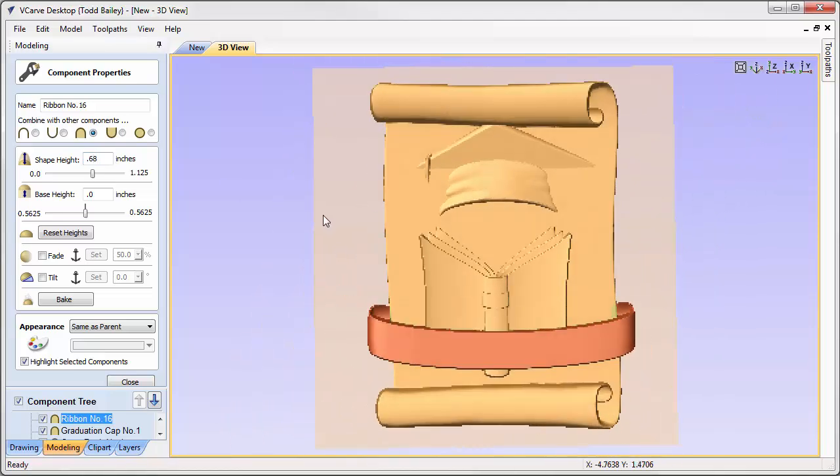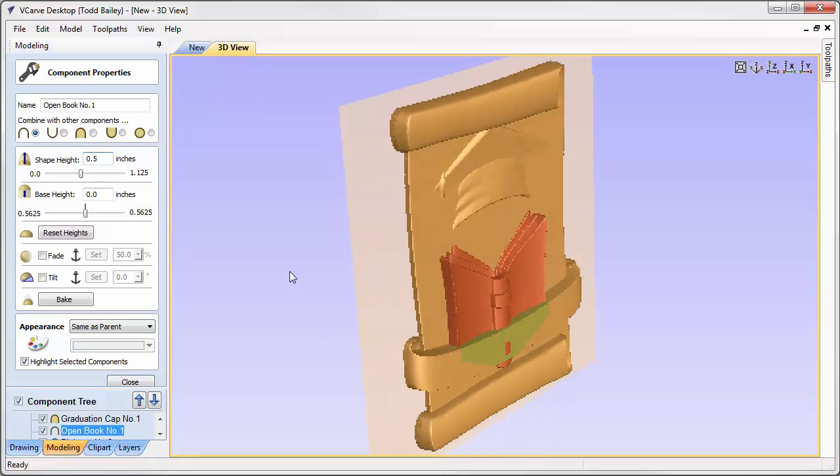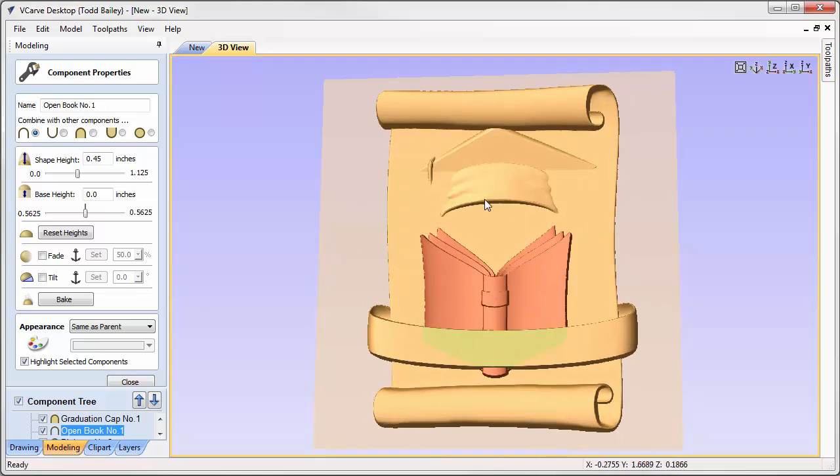Now we'll fit the book in. Double-clicking the book, it's being added to the existing Z height of the diploma. Rolling the mouse over the diploma shows a height of about 0.18, so the maximum shape height for the book should be 0.75 minus 0.2, which is 0.55. We'll try 0.5 — that looks pretty good — but the spine of the book is peeking out, so we'll change it to 0.45. Now everything is tucked in nicely.